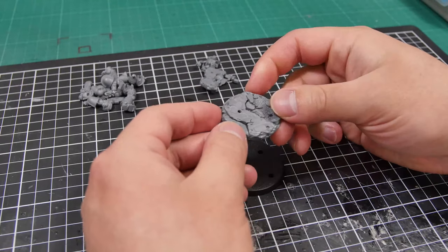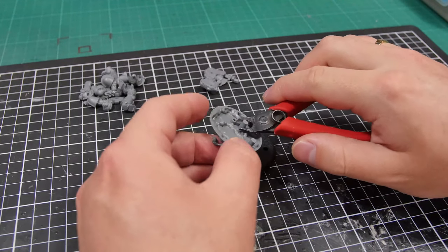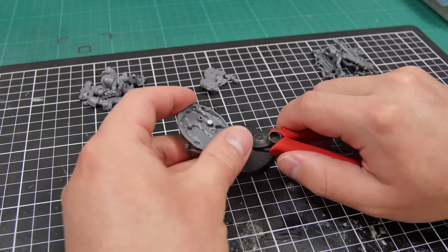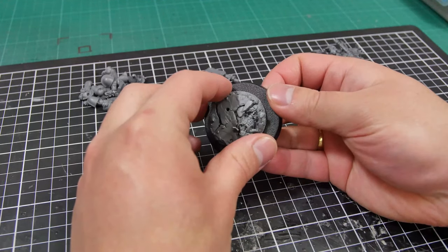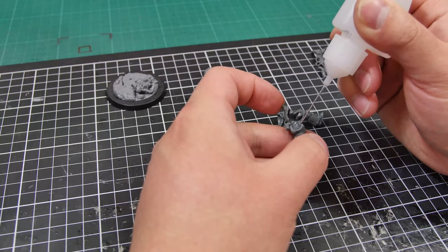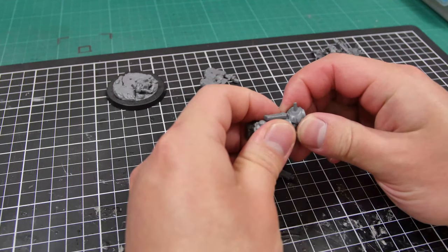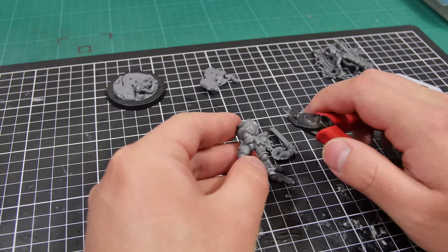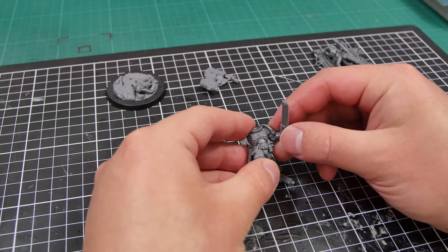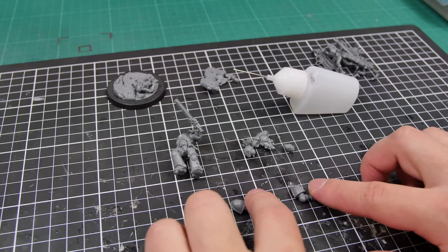To build the base for my Sergeant, I started with a detailed base topper found in the Primaris Captain's sprue, so I clipped off the studs at the bottom and glued it to the center of the 50mm base from the Skorpekh Destroyer. I then chose an Intercessor body which Sergeant Castus will be built from, and after clipping off and cleaning the arm joints, I glued a choice of chainsaw arm on his left hand and moved on to the plasma pistol.